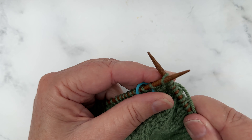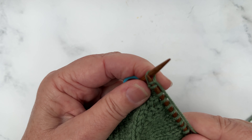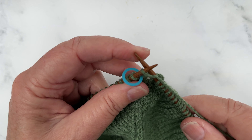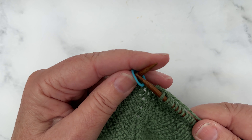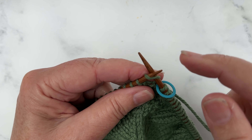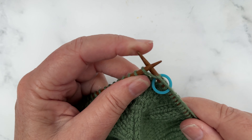Knit into the back loop, which increases by one, and then we're going to knit the next stitch, then slip our marker from the left needle to the right needle, and knit front back into this stitch after the stitch marker.